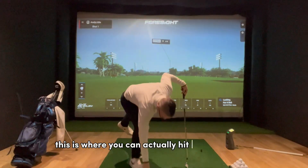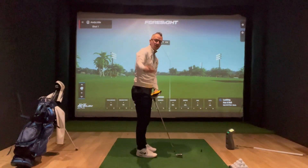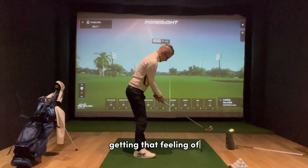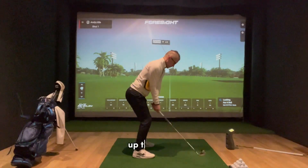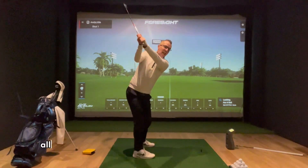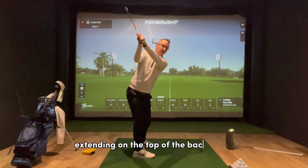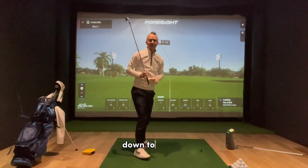This is where you can actually hit some golf balls, because it will just drop to the right and you can still strike through. Working on getting that feeling of staying very connected in the third part of the backswing, up to the top, then disconnect. Allowing it to drop means you're going to be extending more at the top of the backswing, and from there you're in a good place to start the transition down to impact.